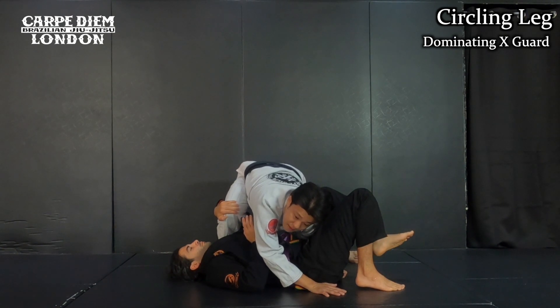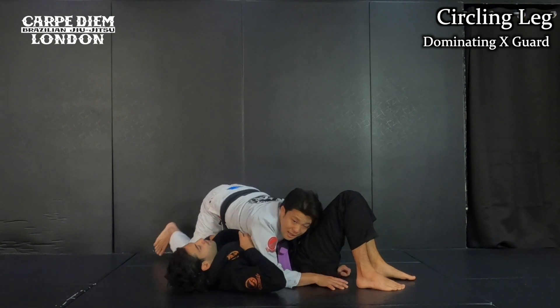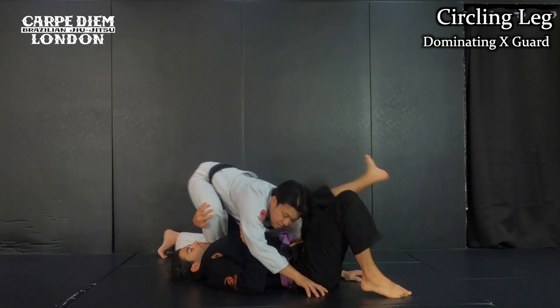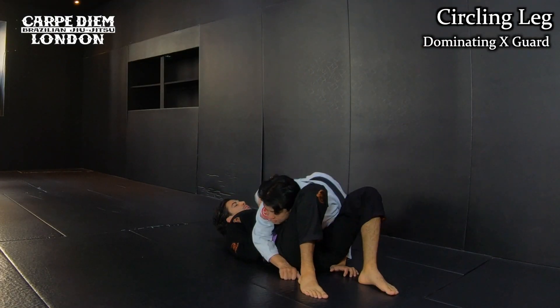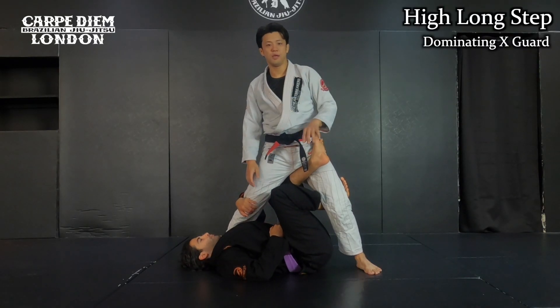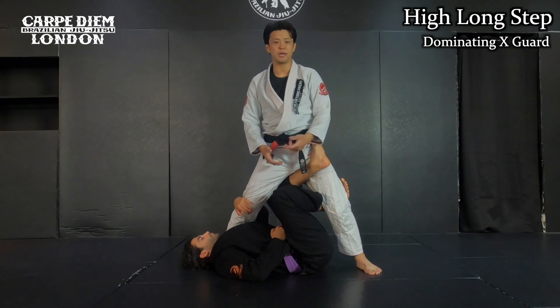He may keep holding my leg, but it's okay — I can do this throw and stabilize the position. The second technique: the high long step. That's one of the major techniques from this position — the long step guard pass.